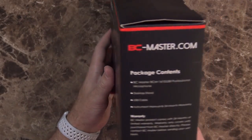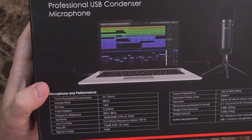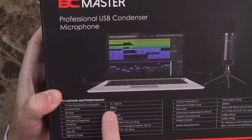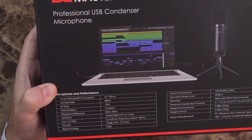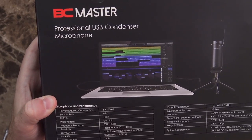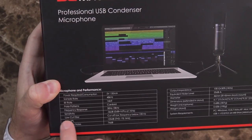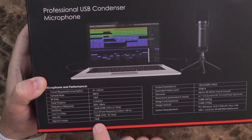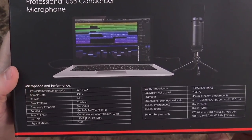For the microphone itself, here's a list of the package contents, but we'll get to that in a moment. On the back you've got some specs: it takes 5 volts, has a sampling rate of 48 kilohertz, a bit rate of 16-bit. It is a cardioid polar pattern. Frequency response is 30 Hz to 18 kHz, so that's a bit narrow. Sensitivity is negative 36 dB. It does have a low-cut filter switch built in, and the signal-to-noise ratio is 74 dB.